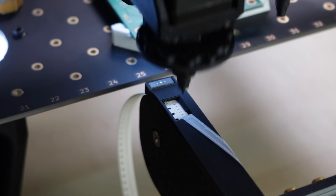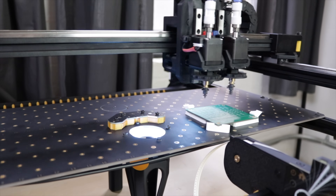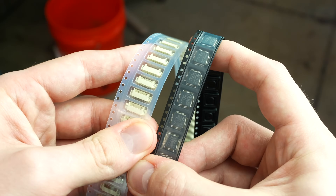We made these little devices that precisely feed electronic components so that they can be picked and placed onto a circuit board using the Lumen P&P. The ones that we made work with tape that is 8 and 12 millimeters wide. This works great, but when we tried to do the same thing for wider tape, it didn't work at all.